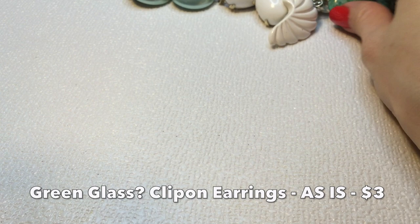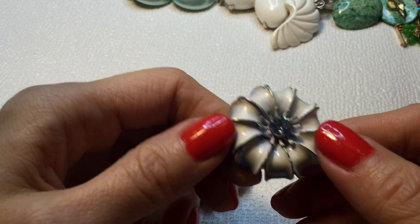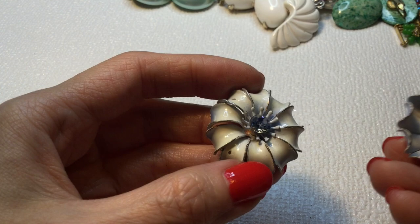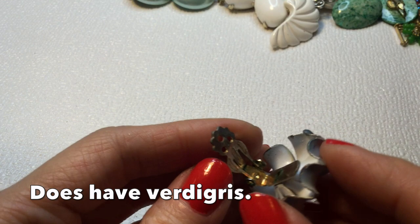We have these earrings, which are metal and have a rhinestone in the middle. They're sort of like a bluish-white color. One is missing two spots of paint, and another is missing three spots of paint. But I think it's still beautiful — beautiful earrings. There is no mark on this, but these need to be cleaned up as well. Very pretty, and these measure about an inch and a quarter.